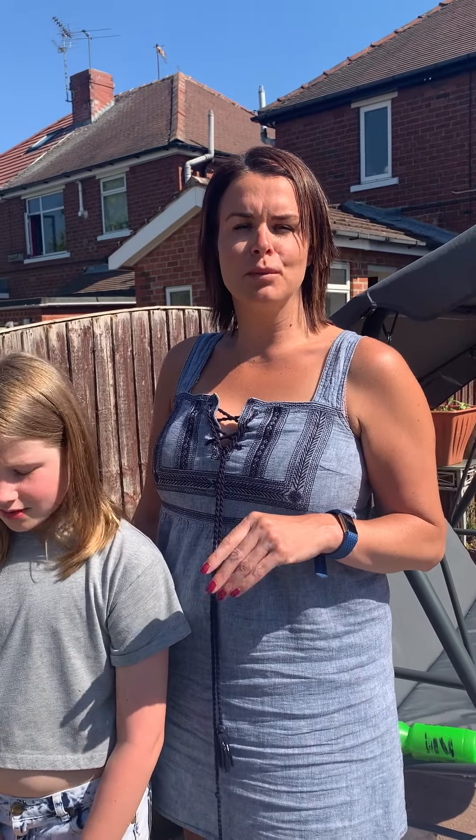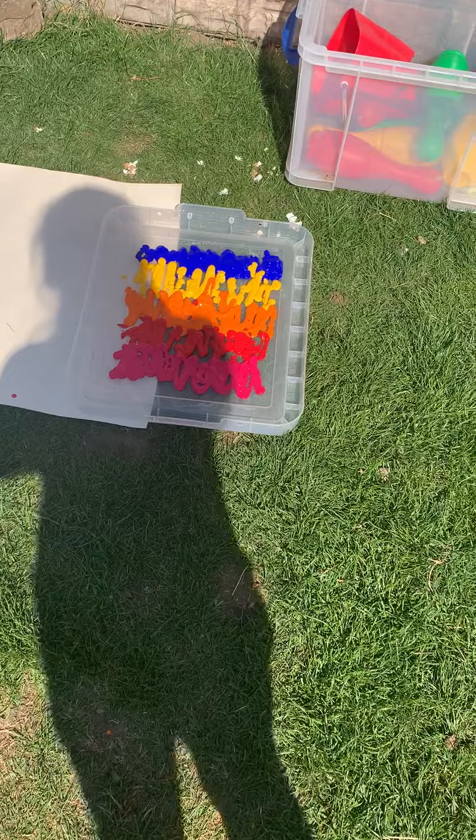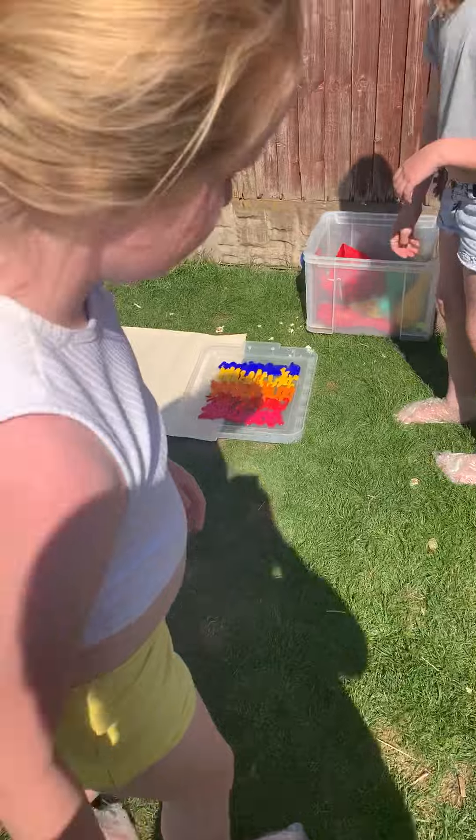This afternoon we're going to do some bubble feet printing. I've got a roll of old wallpaper. We've put some coloured paints in there, and the kids are going to have a go at walking in these bubble prints.